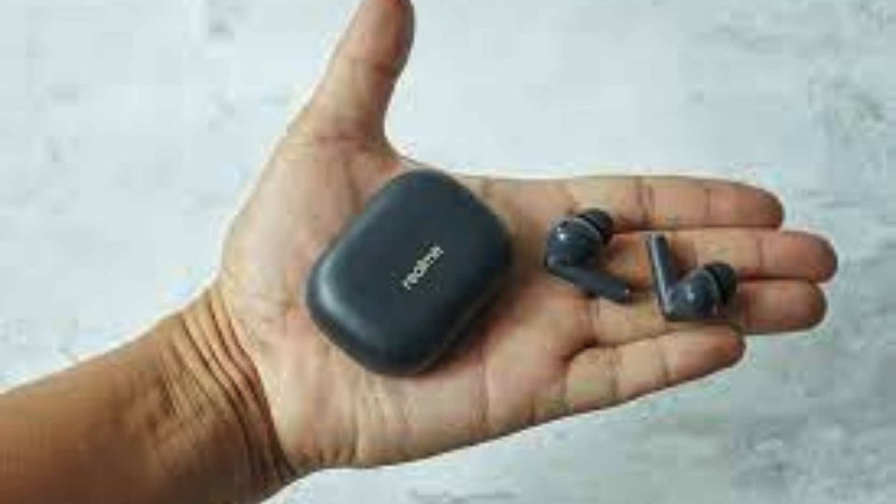The Realme Buds T300 might be your new best friend. These earbuds pack a serious punch in the features department, most notably active noise cancellation.